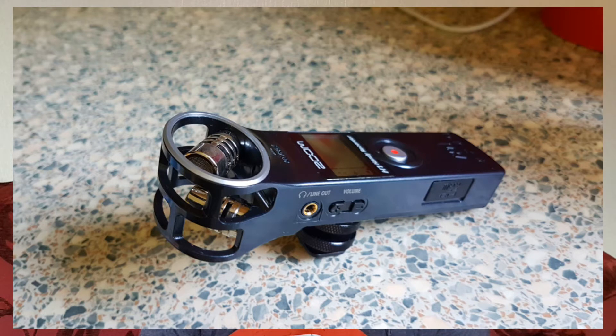The next thing is the Zoom H1 mic. Now this is actually the most expensive out of a lot of them, but relatively speaking it's not that expensive compared to other mics such as Rode mics and things like that. This one was £74.